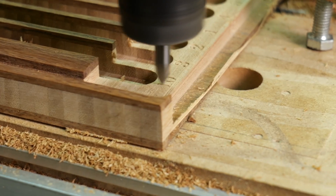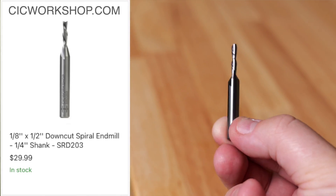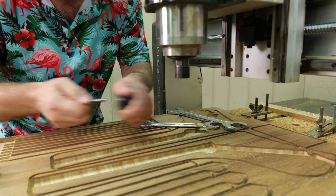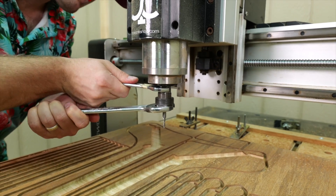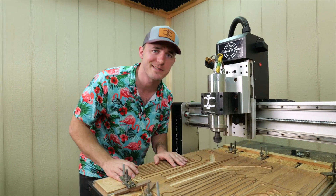The 60-degree V-bit did as expected — it was a little light in one spot so we had to rerun it. Next is the eighth-inch down cut. I would typically prefer an up cut because we are drilling holes and want chips evacuated, but a down cut will work just fine. It's going to poke all these alignment holes for dowel rods.